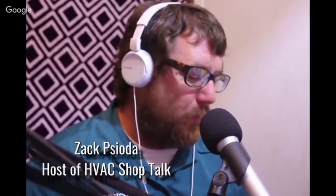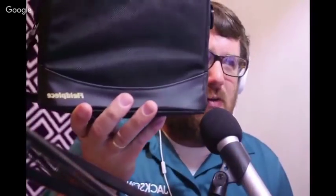Hey guys, we're going to talk about the FieldPiece JobLink probes this morning. Just got a set of these in, pretty excited about it — they're pretty cool looking probes. We're going to take them out of the box one by one. You can see our box here; it's a cloth case with little compartments inside built in for each one of the tools.